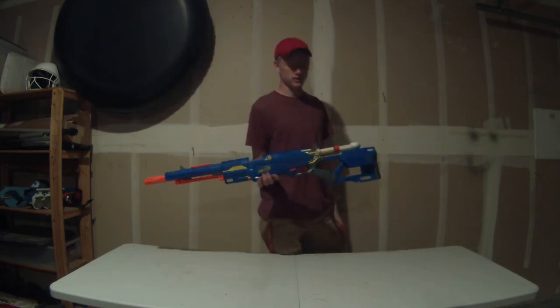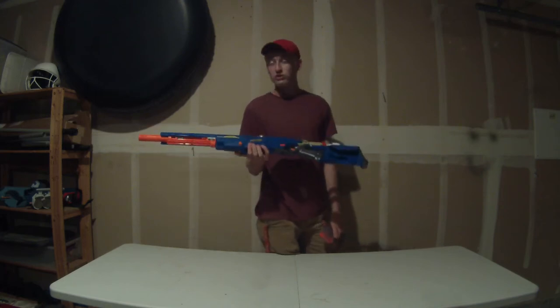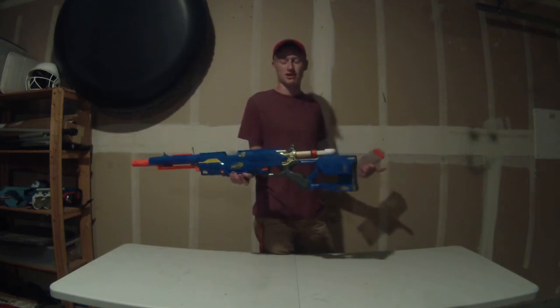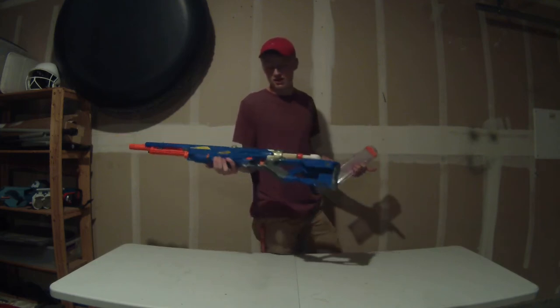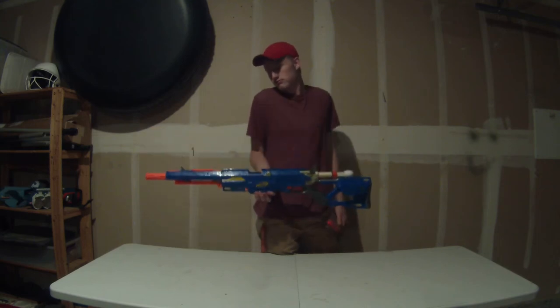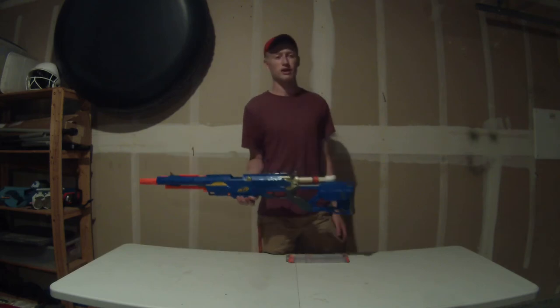No paint job — I don't really plan on making a paint job for this because I don't ever use it. I built it because I had an XCBZ and a Long Strike and I wanted to make a Long Strike that was powerful, but never really planned on using it. It's a cool blaster just to have — gotta have at least one air blaster you can use.